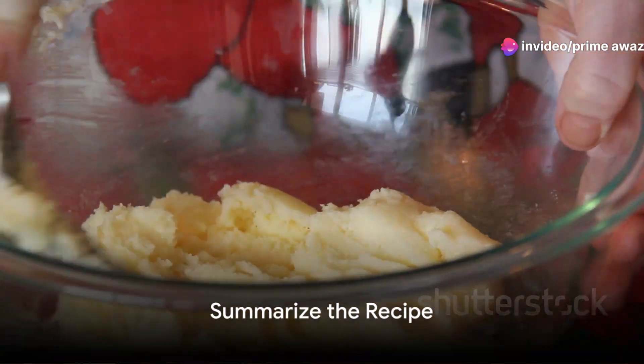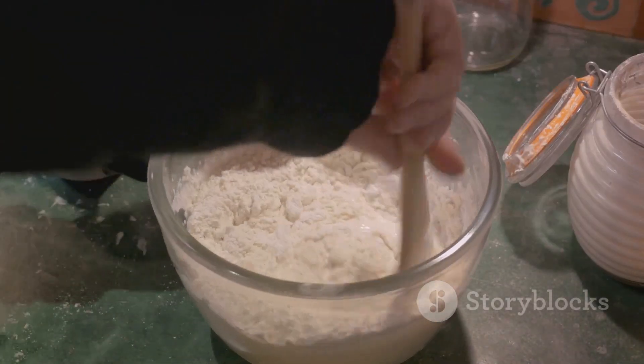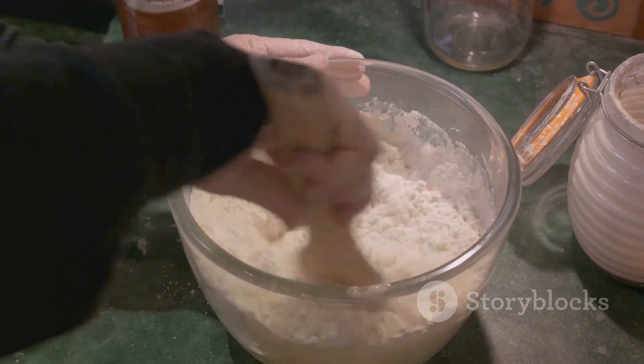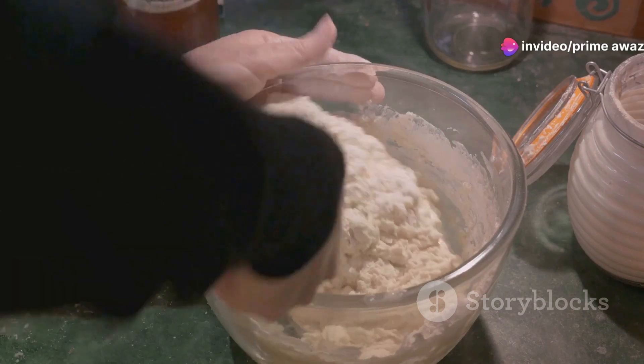Let's quickly recap the steps involved in making the Moravian sugar cake. First, we gathered our ingredients: yeast, sugar, flour, butter, mashed potatoes, milk, and of course plenty of brown sugar for that distinctive topping.